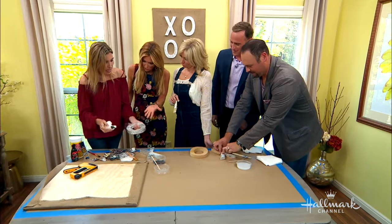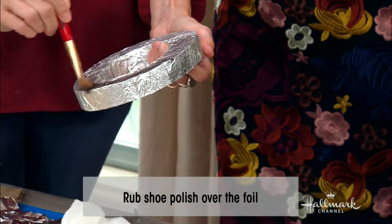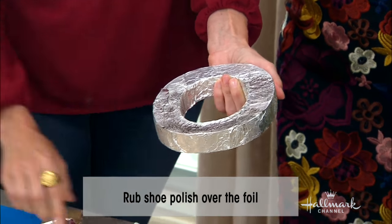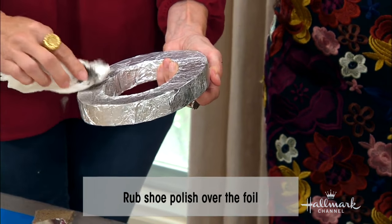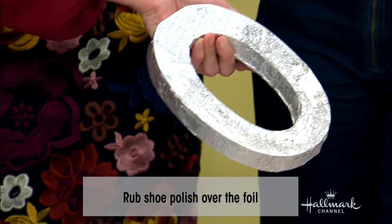You wipe it off — it's just regular shoe polish. You can make it as heavy or as light as you want. I suggest starting off lighter, and then if you decide you want more patina, you just put more on. You want to kind of rub it in so it gives that really nice look.